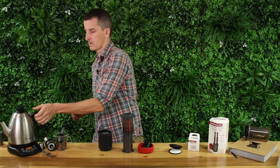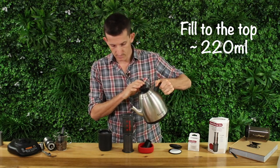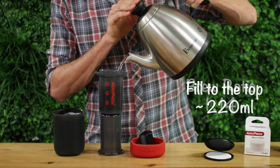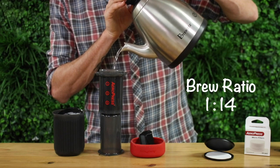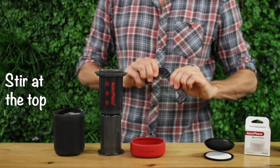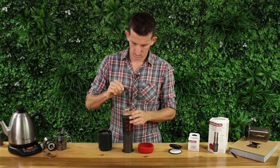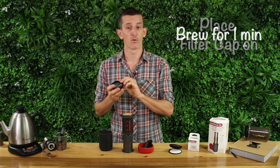Once that 30 seconds is up, fill your Aeropress all the way up to the top — this will give you around 220 mils of water for a brew ratio of 1 to 14. Give it a gentle stir, then place the filter cap on and let it brew for one minute.